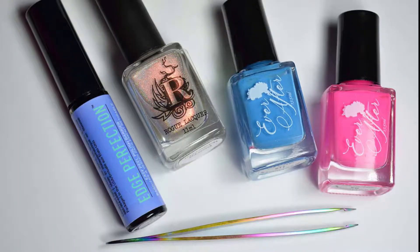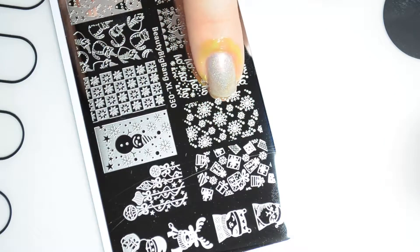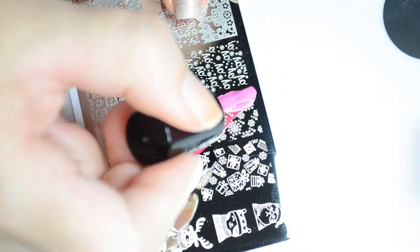For today's look you'll need the following items plus Beauty Big Bang Plate XL30. To create the perfect gradient, pick two colors that blend together to make a third. In this case I picked pink and blue in order to create a purple middle.